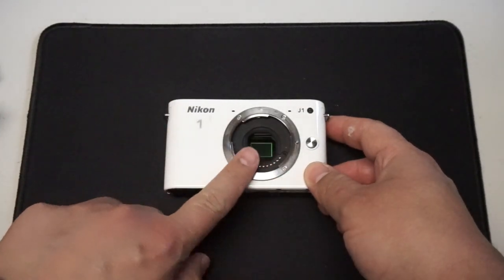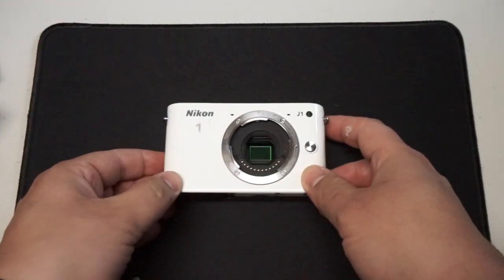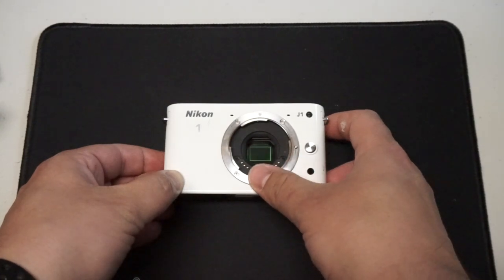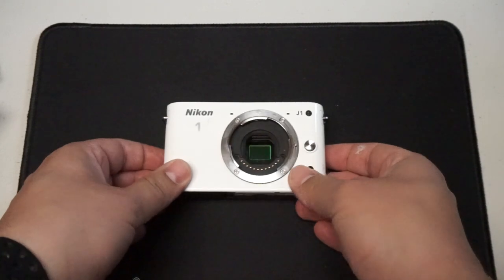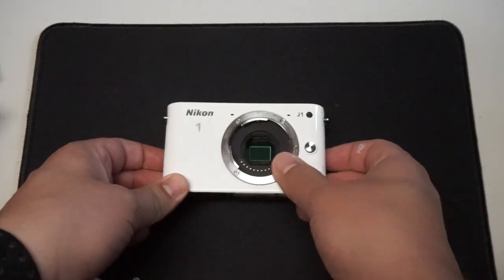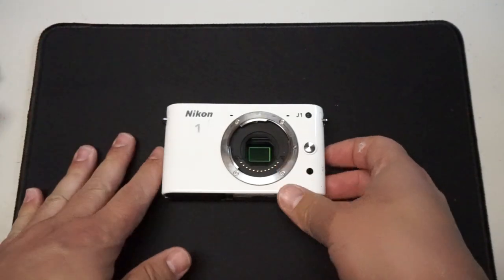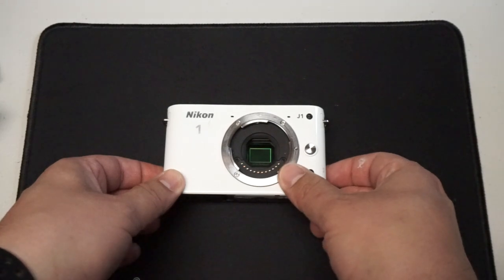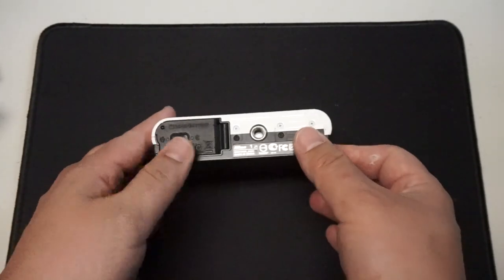Everybody is probably getting nervous that the sensor is being exposed. You'll just have to get over that because I don't have a lens cap or body cap for this. It came with a lens but the lens was physically damaged so I just threw it out. I did take it apart to look at what was in there but modern lenses these days there's not too much interesting — just the camera, the lens, and the battery.